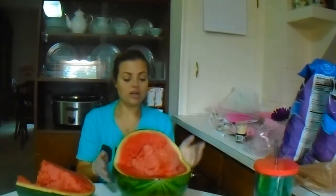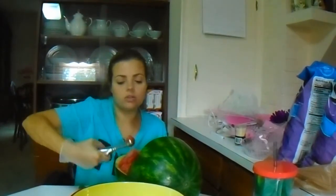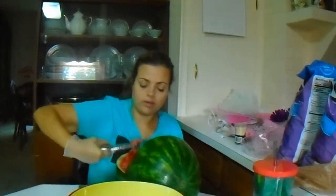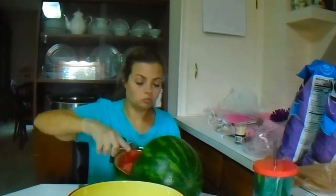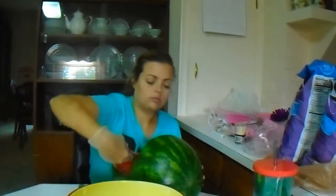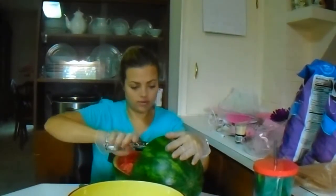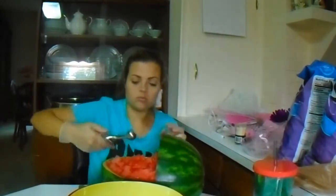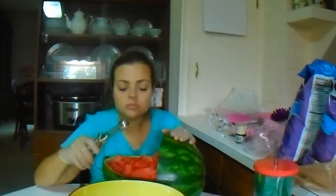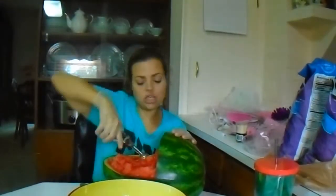Let's try this, Mommy. This is what we've got so far. Not too bad. I've never used a melon baller. Oh, that wasn't bad. Oh my God, oh my God!